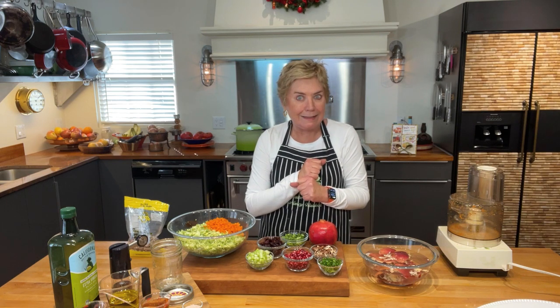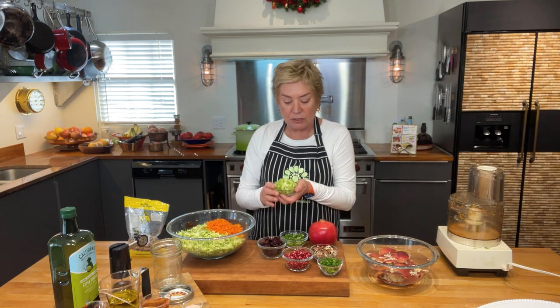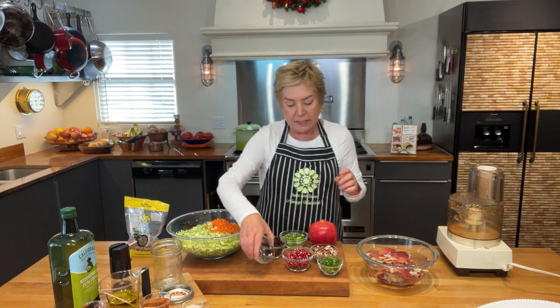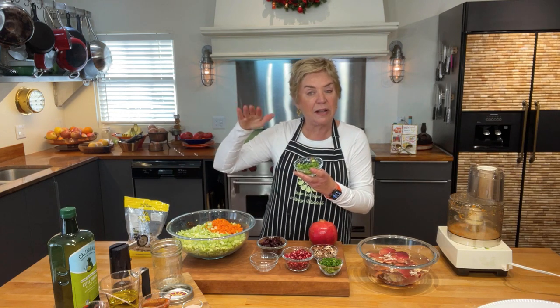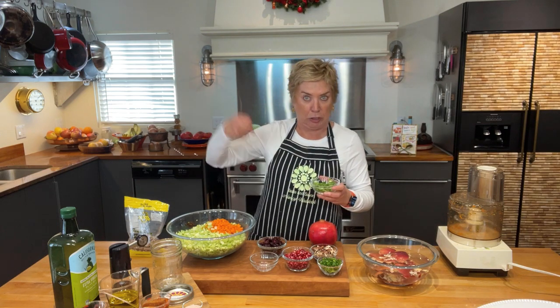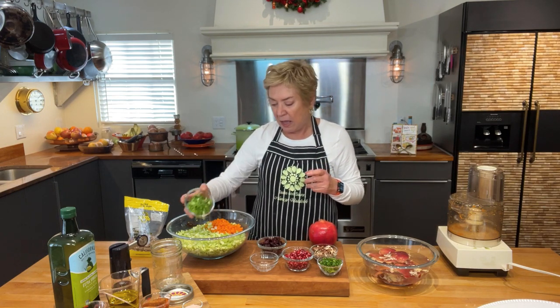So that's the base of my salad. Now let's talk about what else is going in. I've got some crunchy celery — about a half cup of that. Next up, some green onions. I used mostly the green tops because I want a light green onion flavor, not an overpowering one. There's about a generous half cup of green onions going in.